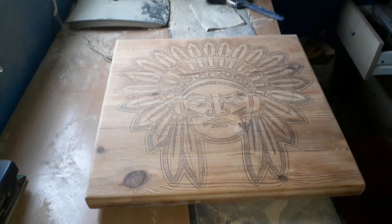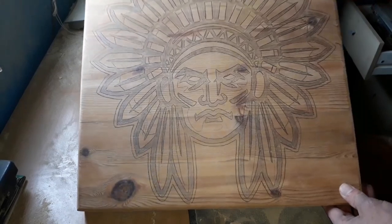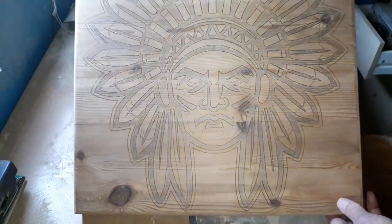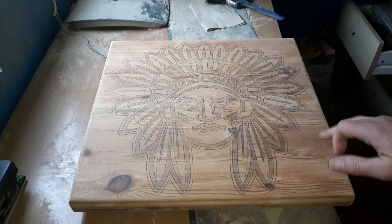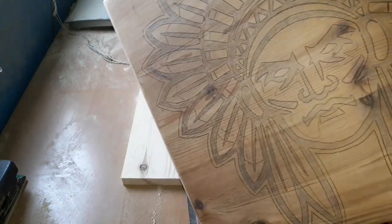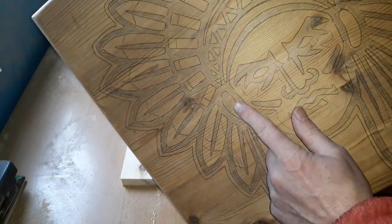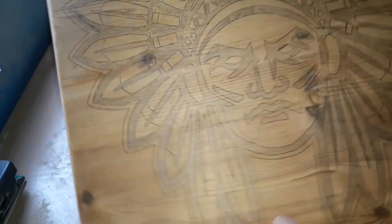Once it's all done you'll basically be left with that. You can see from that — it's about shading the areas that you're going to remove, because you'll get carried away. I nearly did it on that section there — I started coloring that in but that wants to be left, so I've got to be conscious of that.